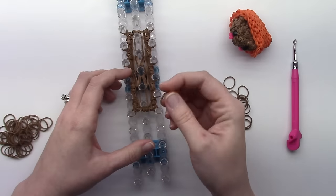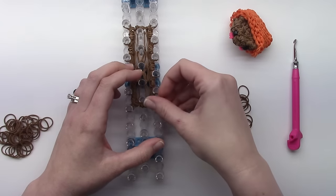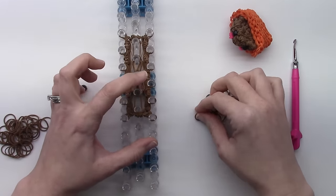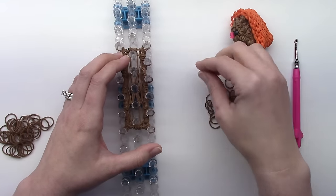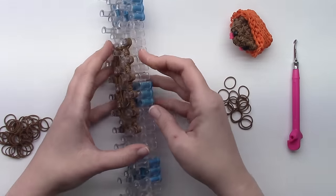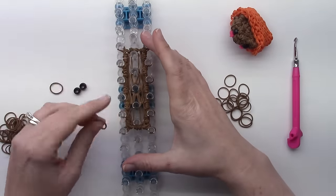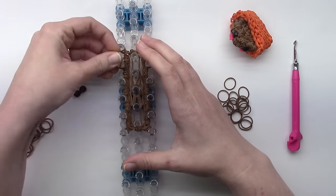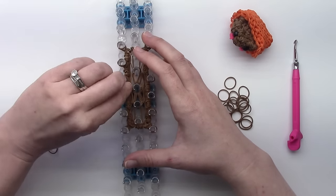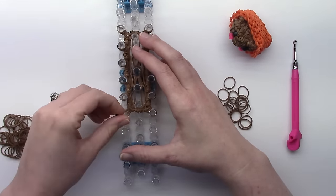So what we're going to do is take a band and follow me here. One band, put it on the loom and double it, then one here on these two pins. We're going to skip this third one, put one on the fourth one up, skip this one, and put one up here on the top. So one, two, three, and four — skipping these two. Then we'll go to the other side, and all the way down the back we'll have bands.